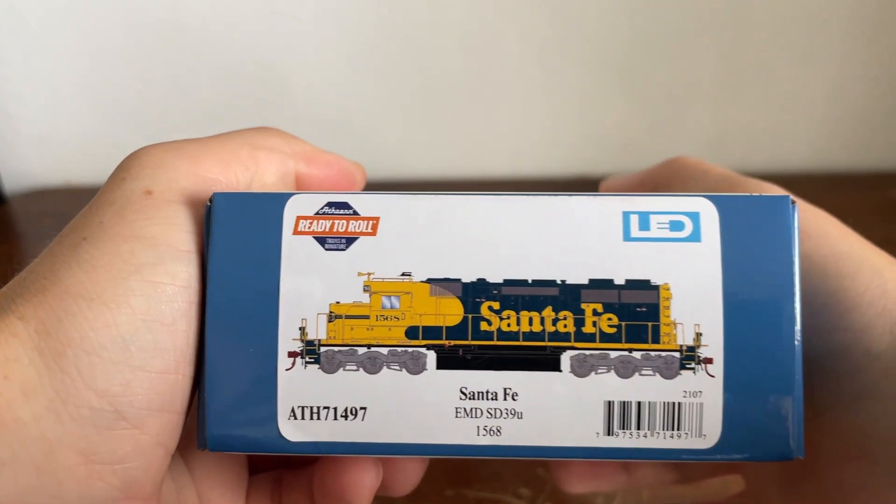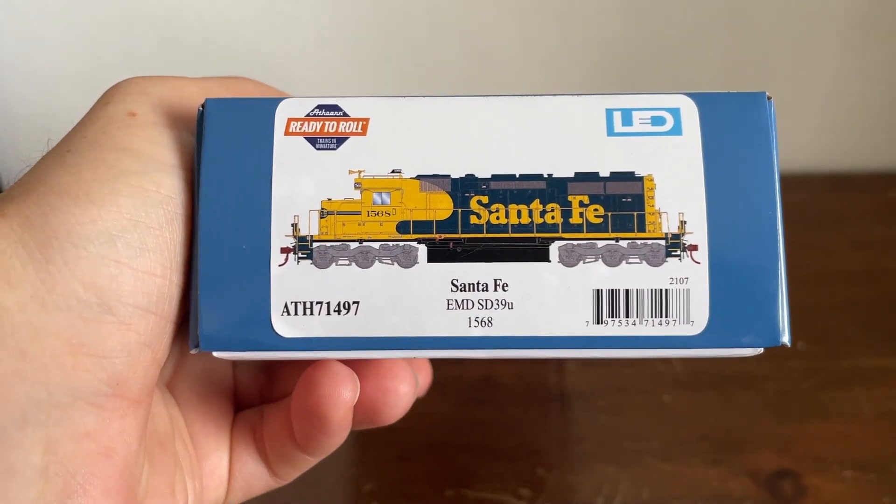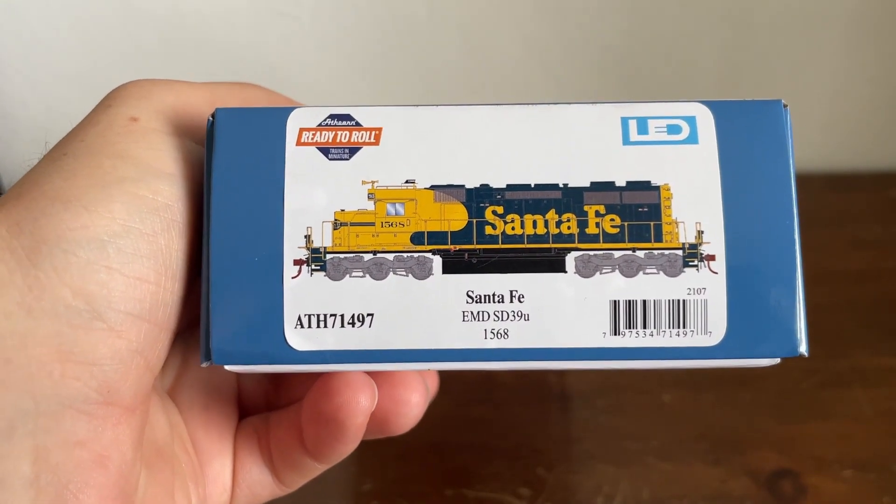How's it going, everybody? Welcome back to L's Drunk's Reviews. Today we're looking at another Atheron Raider Roll product — an Atcherton, Topeka, and Santa Fe EMD SD39U, number 1568.